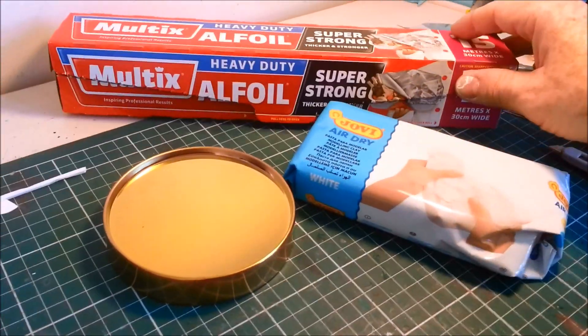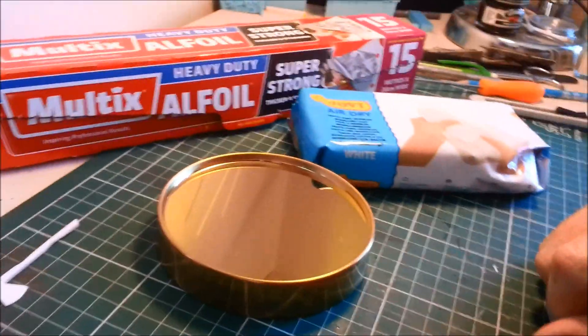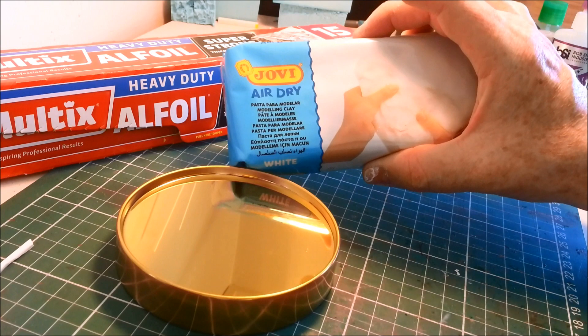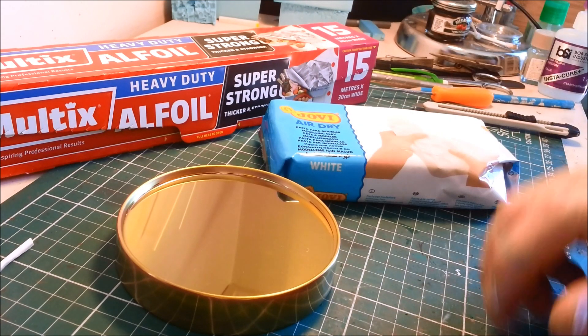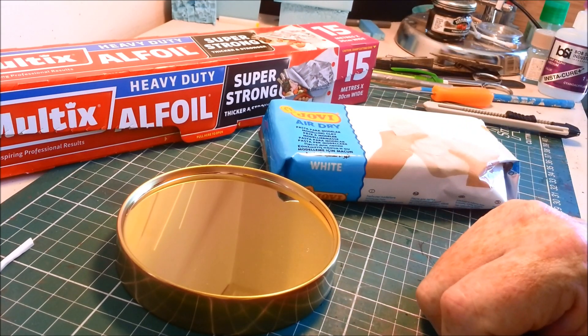Tin foil doesn't have to be heavy duty - this is just what I happen to have in the cupboard. And air drying clay - I don't care what brand you use, this one cost me about $7, it was on sale. The tin foil is the magic because you don't have to use heaps and heaps of clay to get the space and the size that you want. Let's get stuck in and do this.